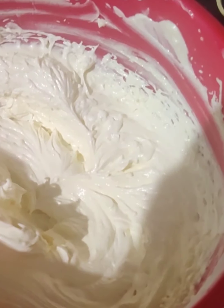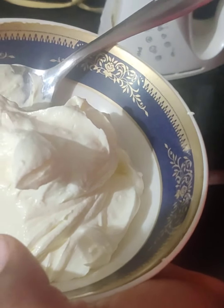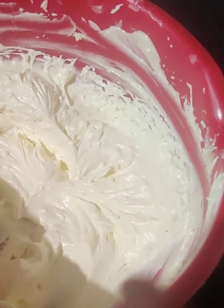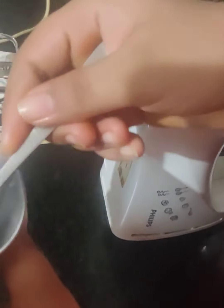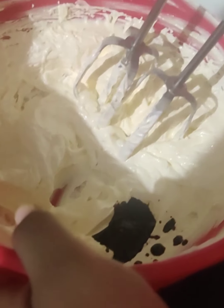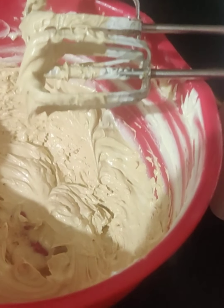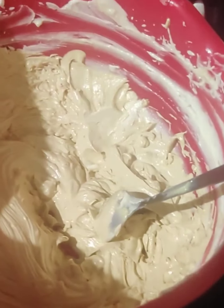Out of this we will take a little bit of the buttercream and put it in another bowl. I have taken a little bit out — this is going to be the filling of the cake. Now in the remaining buttercream, we will add 1 teaspoon of coffee powder mixed with a little bit of water, and then we will beat it again. So now our frosting is ready — one buttercream for the filling and one for the frosting.